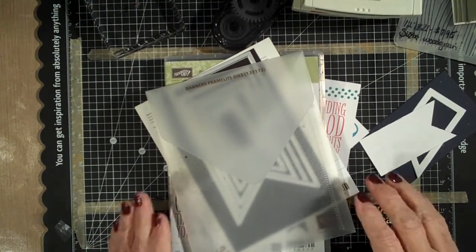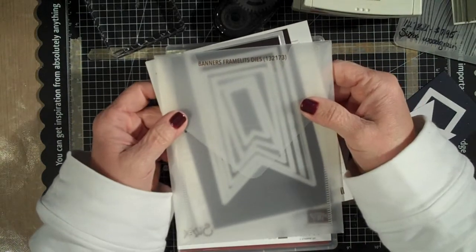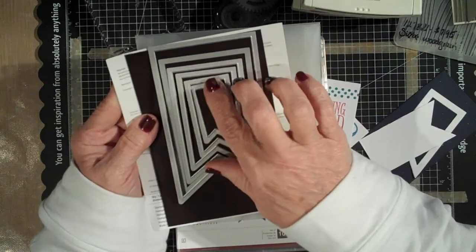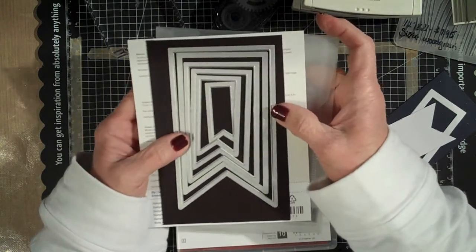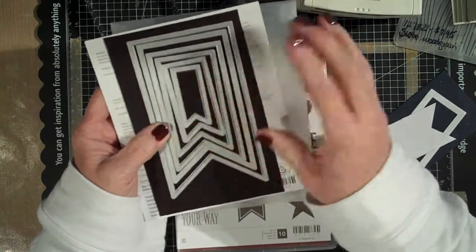Hey everybody, this is Peggy, and I just want to take a couple minutes here and show you some of the new products that just came out January 3rd, 2014. This one that I bought was the Banner Framelit Dies, and I love them. You're going to get six different sizes of banners, and they're real popular, and what I like about them is that they're so versatile — I can use them for all kinds of things.